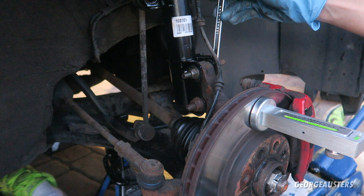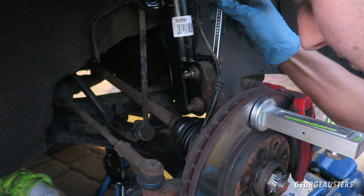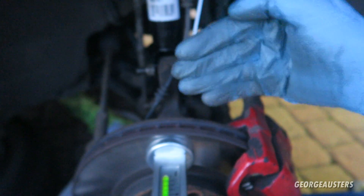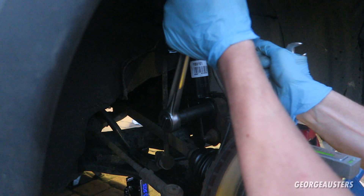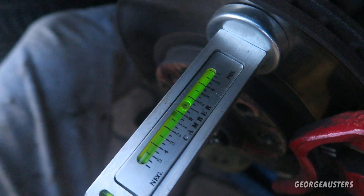There we go — you can notice the hub moving slightly there. When I turn this, it's changing the angle of the hub, the camber of the hub. It's bringing the strut forward or backwards essentially, changing the angle. That's tight — and there we go, positive one degree camber.